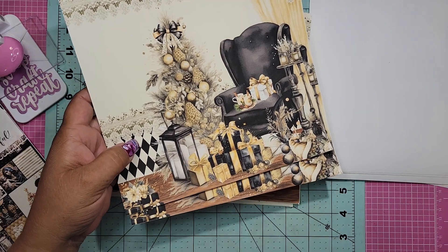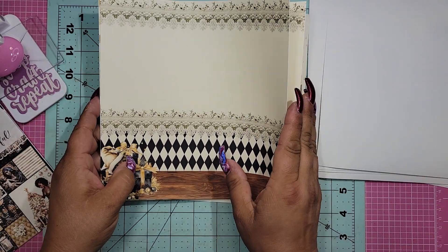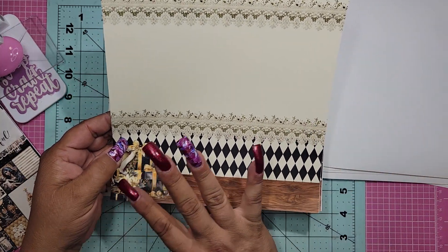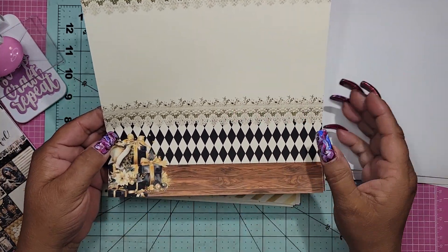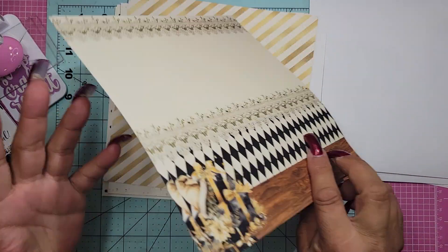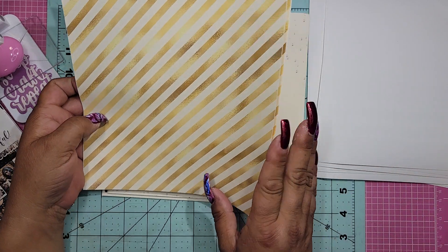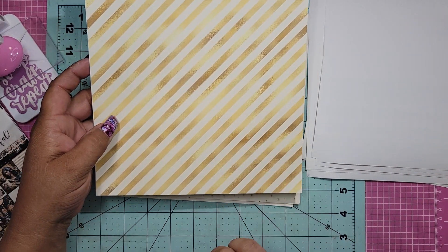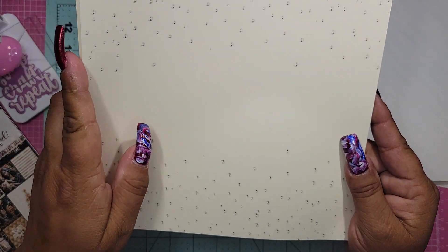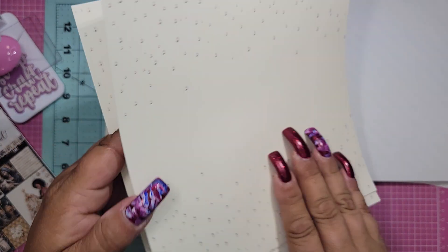And the background paper that she put in this is just stunning. You could use this as a background, but I think I'm going to use it for something else. It's just beautiful. And if you get it printed out, you get two copies. Look at how gorgeous — just stunning.